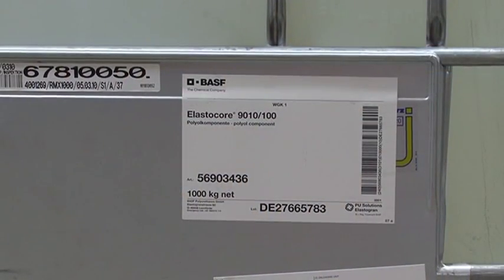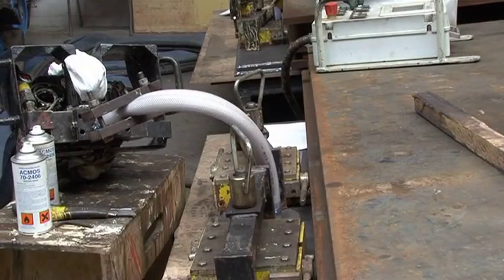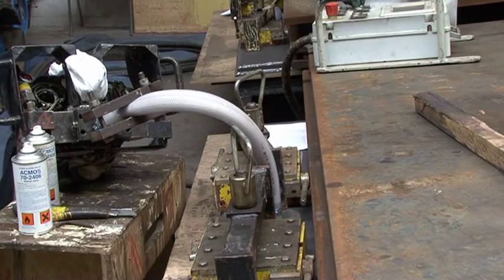The synthetic resin is injected until the panel has been filled completely and the resin emerges from the overflow holes.